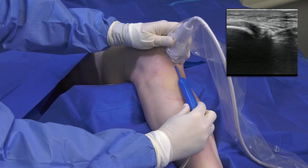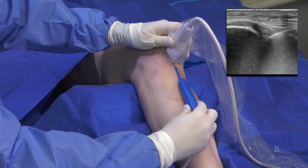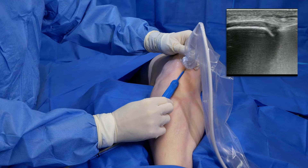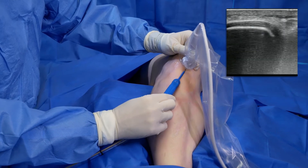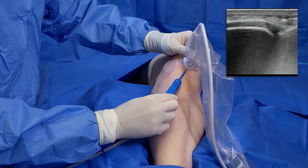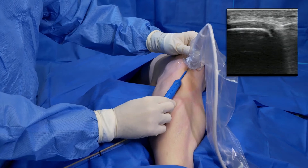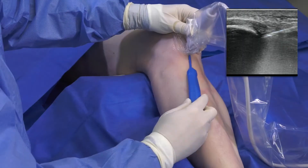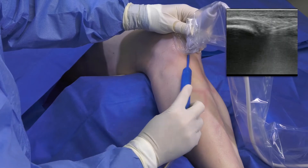As you can see on ultrasound, the TenJet device is angling downwards towards the diseased tissue. Once the TenJet needle is in place, I depress the foot pedal to start debriding the diseased tissue from the site. On ultrasound the TenJet tip is very visible. I move the needle in a gentle pistoning motion forward and backwards, or rotate the device, to reach all the pathologic tissue.